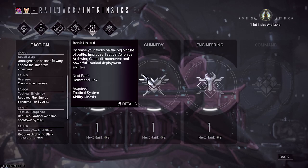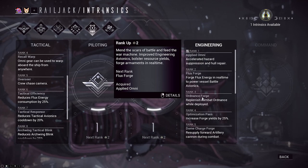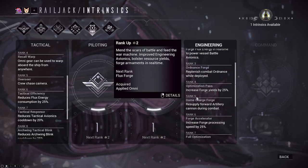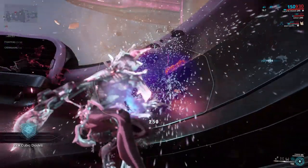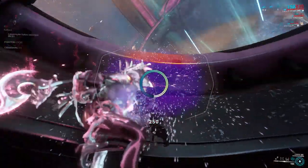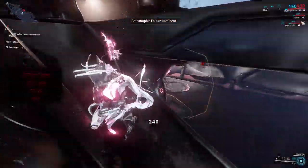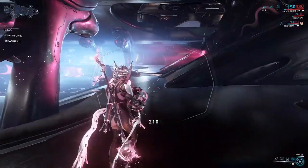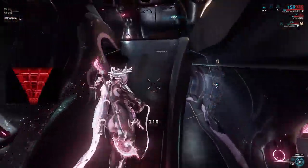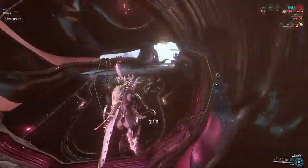Within the intrinsic system there is also an Engineering class. The Engineering class will help speed up the time it takes to put out fires and hazards with your Omni, and as you rank it up you get more perks to make yourself more efficient — even increasing what the forge produces when you refill Revolite or munitions. If you plan to mainly play Engineer, upgrade that as soon as possible. The nice thing about intrinsics is they move with you no matter whose Railjack you're on, unlike avionics which are ship-specific.